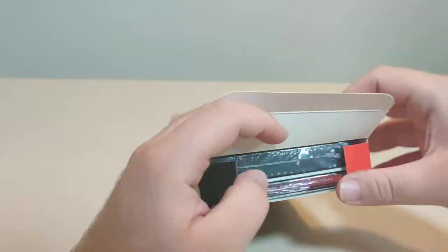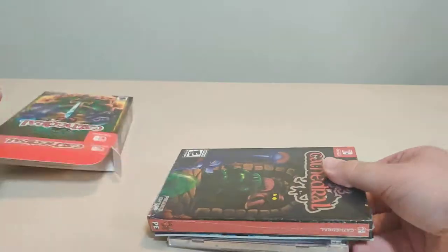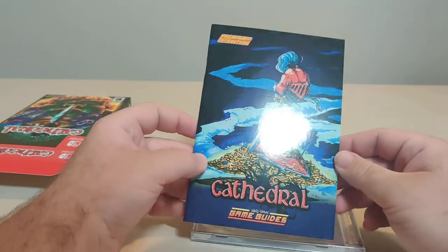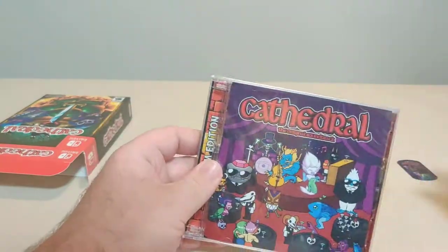Pop this open. Inside we got the Premium Edition. We got a Premium Edition hand-drawn game guide, which looks really cool. And we got the soundtrack. So let's start with the soundtrack.